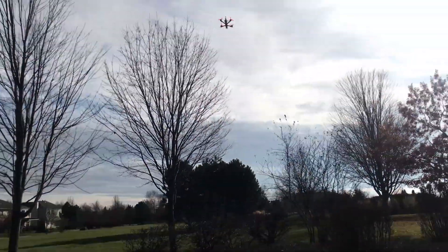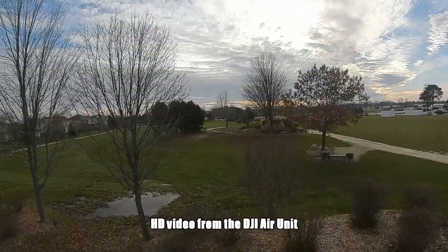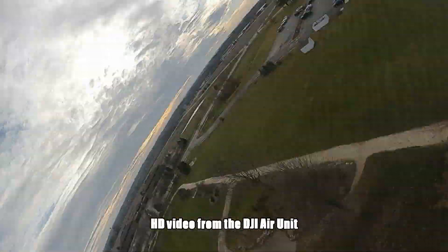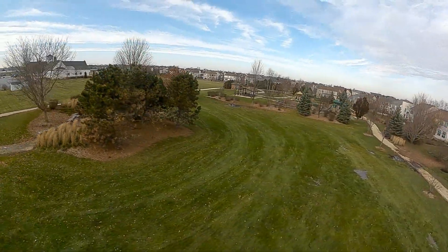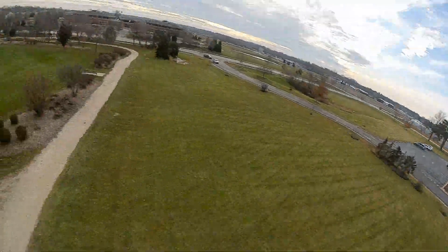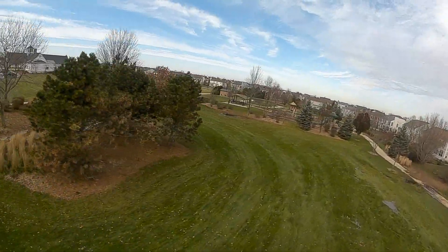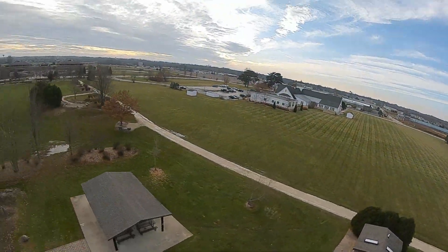We're going to start off with some video being recorded on board the air unit itself. You can put an SD card in the air unit and in the goggles and record both at the same time. So you can kind of see what it looks like in its best form - this is straight up stock settings, I have not changed or tweaked anything. This is crisper and cleaner than the image you'll see from the goggles, and we'll switch over to that in a second.